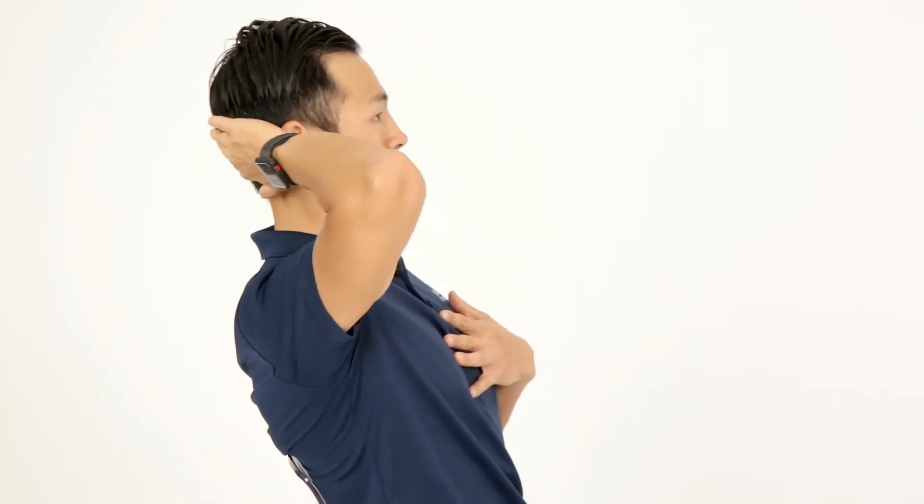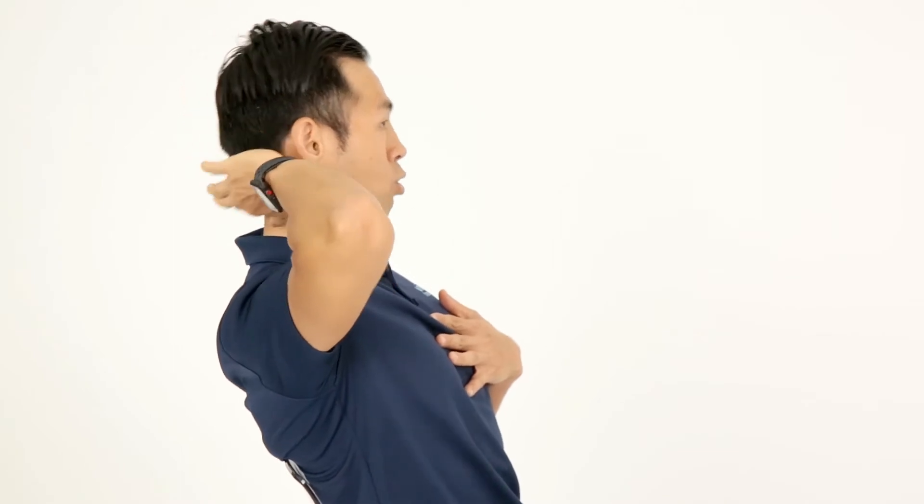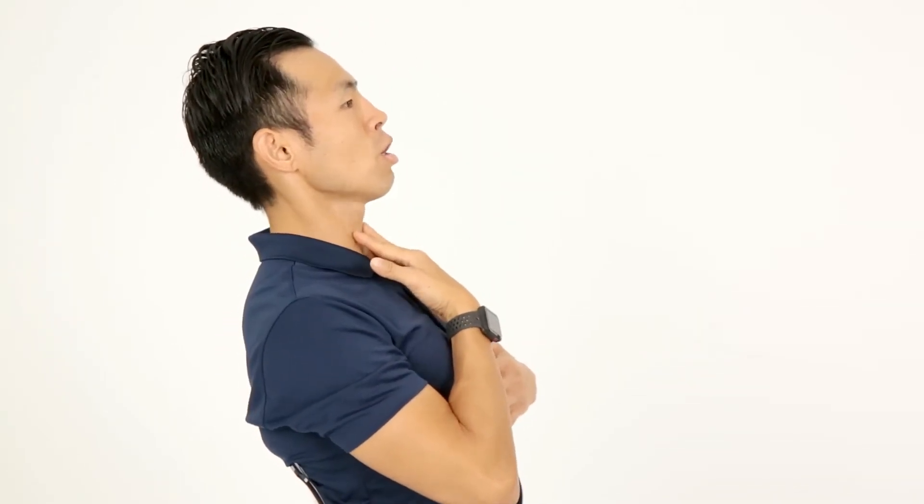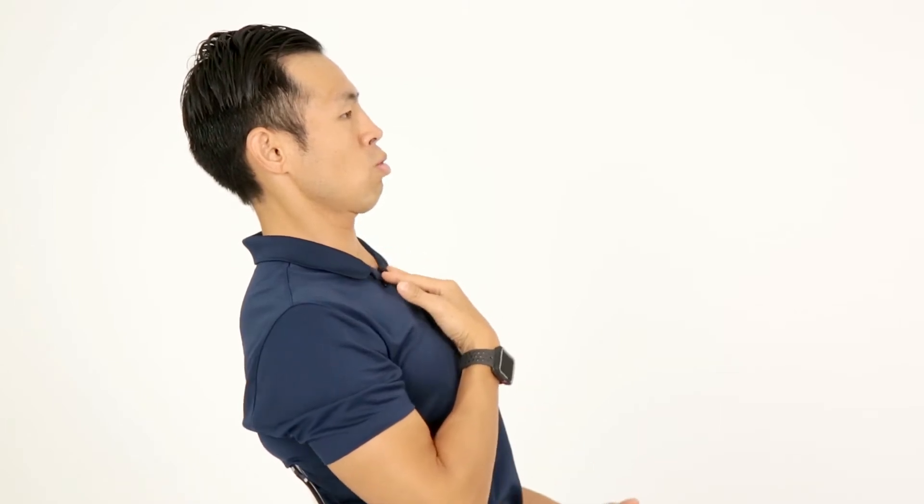Make sure that the upper back is properly supported. Then you're going to think about bringing the head back to meet your shoulders. Bring the head back first, and then from here, bring your chin down towards your chest.